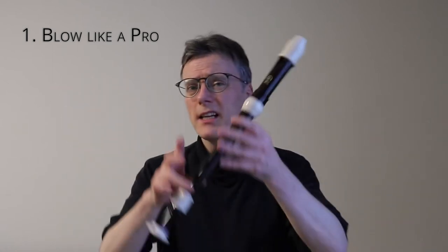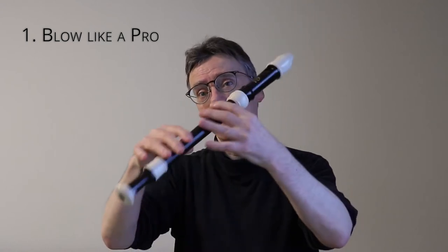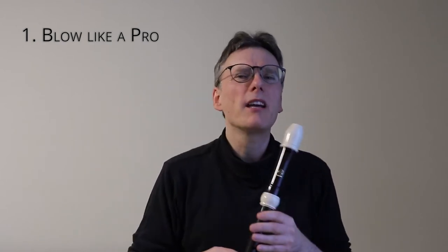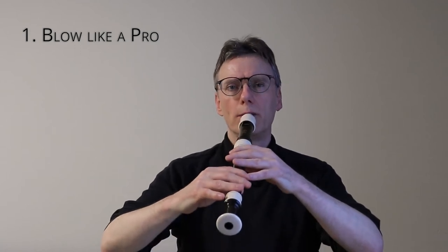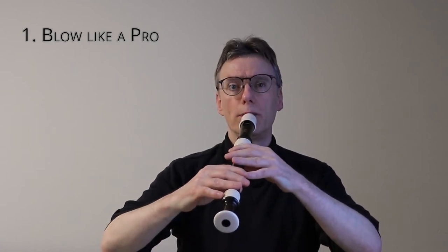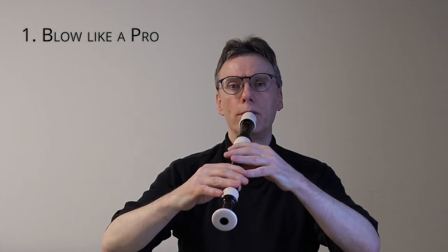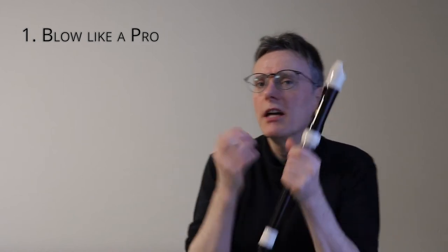I'm going to take a bottom G — thumb, zero, one, two, three, four, five, six — and play the bottom G. I can do the same thing, up and down. There's a plastic recorder, it's probably going to break quite quickly. Let's see how it goes. That's the point where that G vibrates, rings the best.